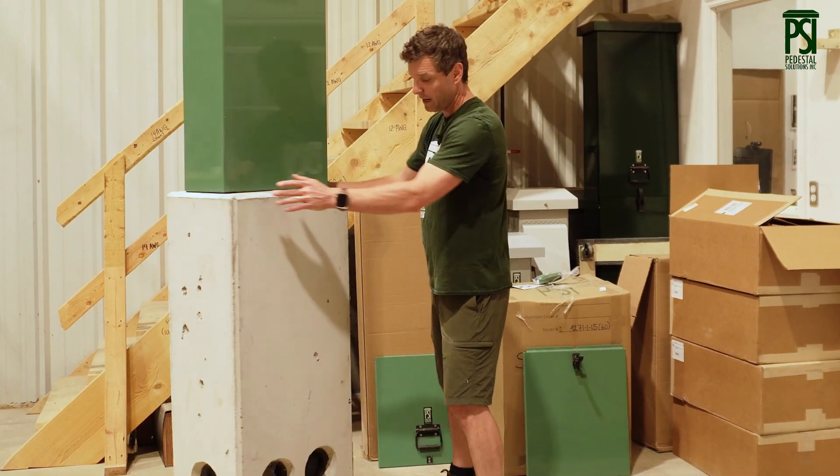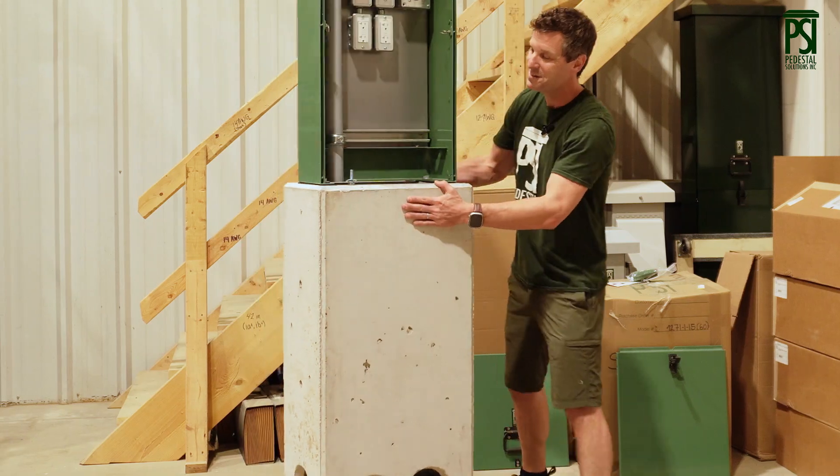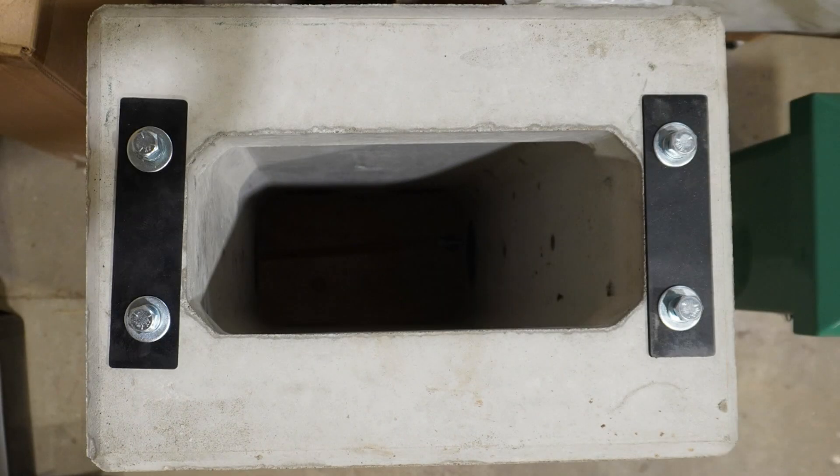The sides have one knockout, the back has two, and most importantly on the top of the unit there are threaded inserts that match the base plates of our units.